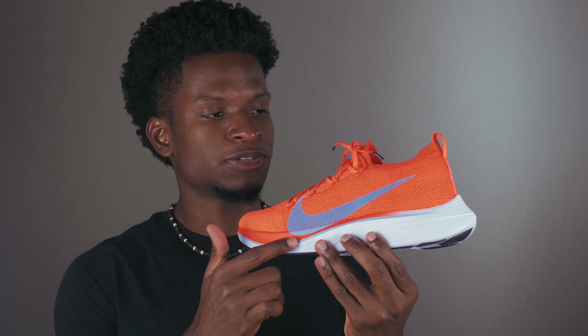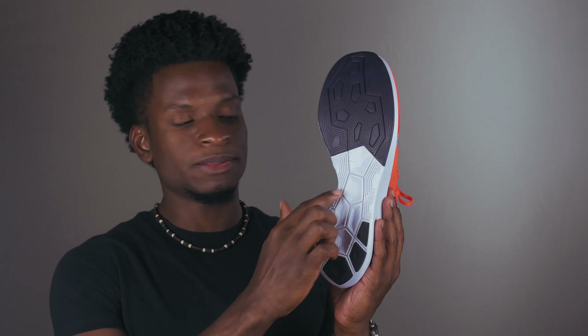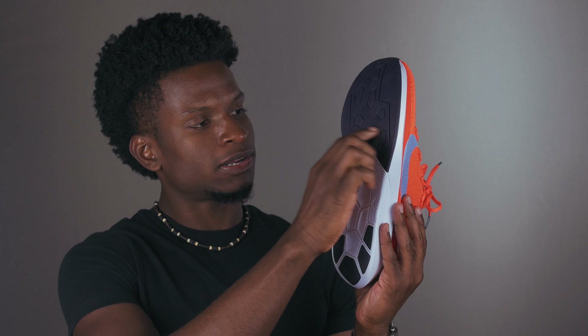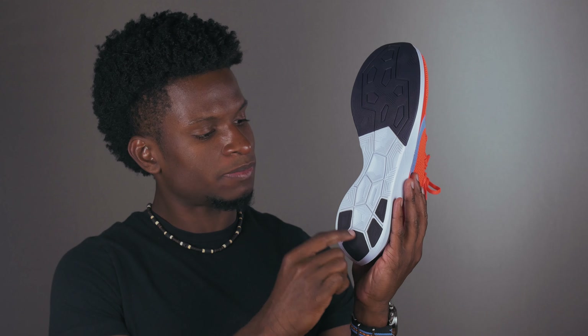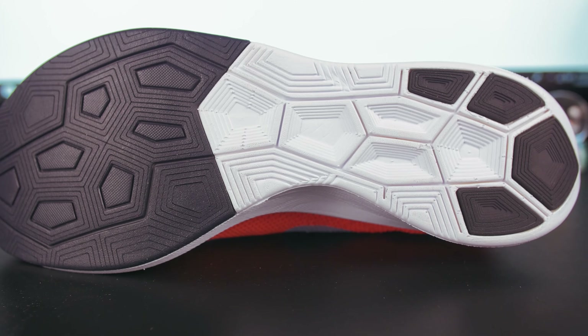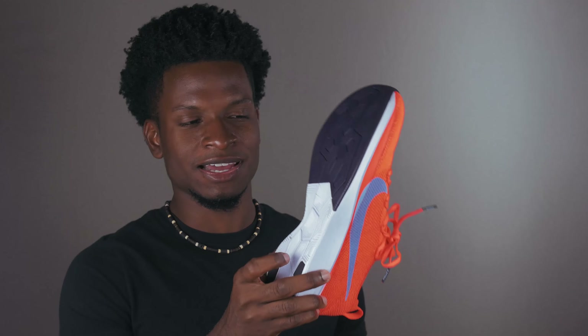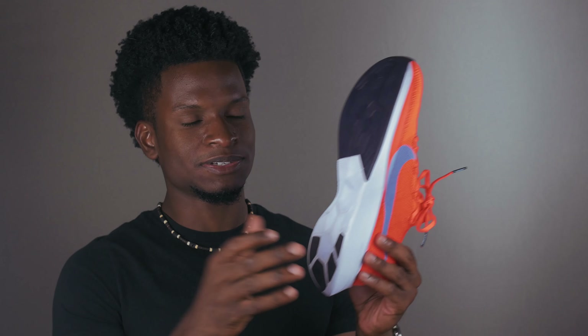The shoe also features a full-length carbon fiber plate, which is in between the ZoomX foam. That's going to help propel you forward as you're running or walking, helping you keep that fluid motion. As far as traction on the outside of the shoe, we have exposed ZoomX in the middle and then rubber on the top and parts of the bottom. This seems to be a new thing Nike is doing with a lot of their running shoes — exposing the foam. I haven't gotten any problems with it; I've still been able to keep traction and haven't experienced any extreme wear on the exposed foam areas.